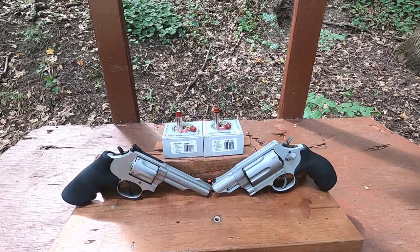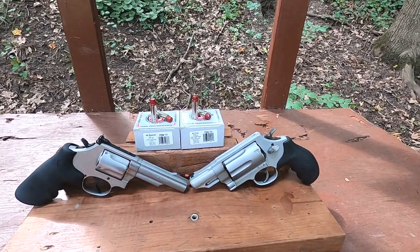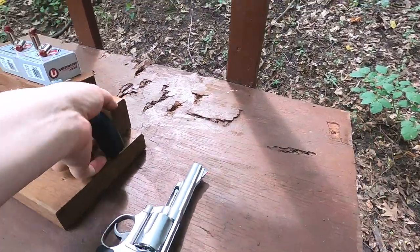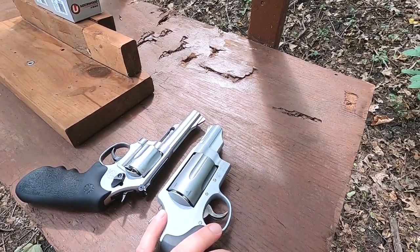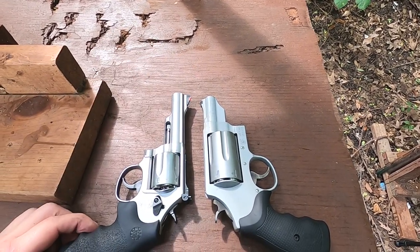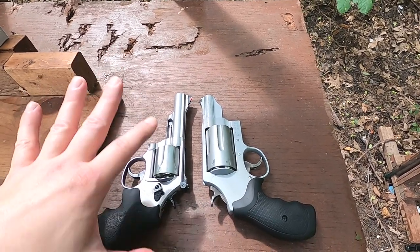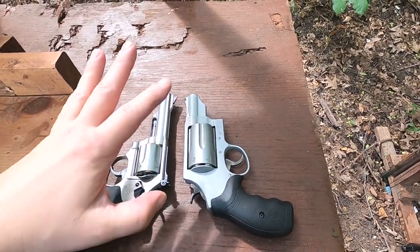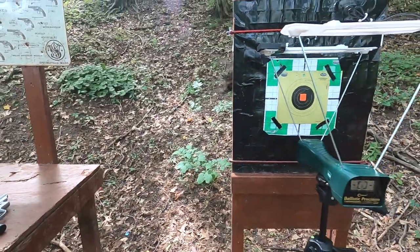255 grain for both, 1000 feet per second for both. We are going to have more barrel travel in our 44 Special versus our 45 Colt. This is a true 45 Colt revolver — the cylinder throat starts right about there and you get all that barrel travel. If what people say is right that it equates to a two-and-three-quarter inch barrel, we'd see like 700 fps, so this is a pretty fair comparison.